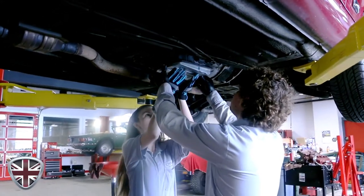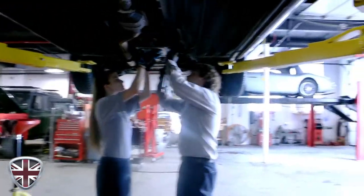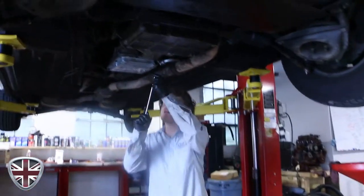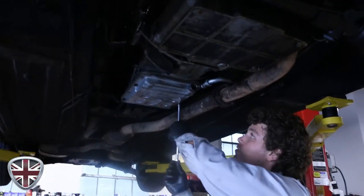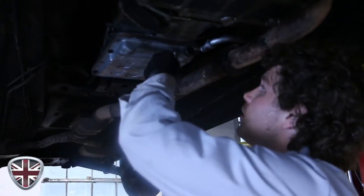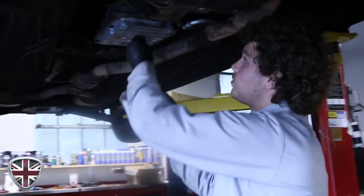Hold that right there — just keep light pressure upward. It's always much easier to do this with two people. I'll catch all these bolts by hand and just snug them by hand. At that point I'll get my torque specification. Don't snug one up because you'll just compress the gasket in one spot and you won't be able to get the other ones in.